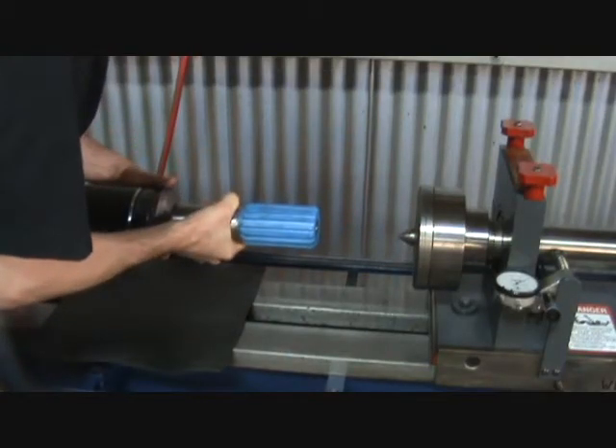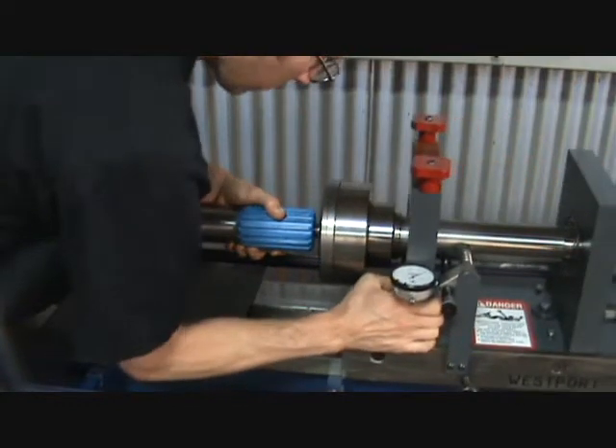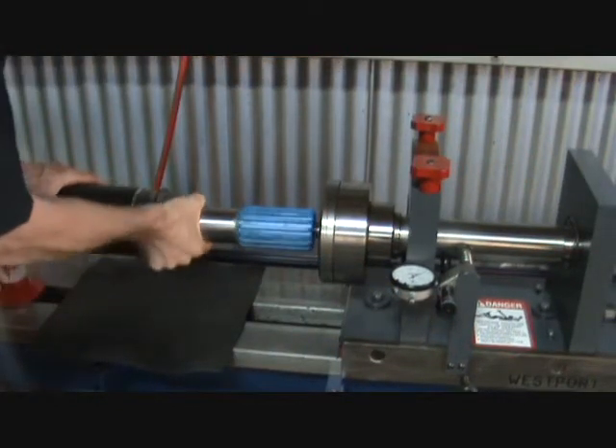Install spline yoke into tube, then slide tail stock to make contact with the spline yoke. Make sure the spline yoke is free for the timing process.